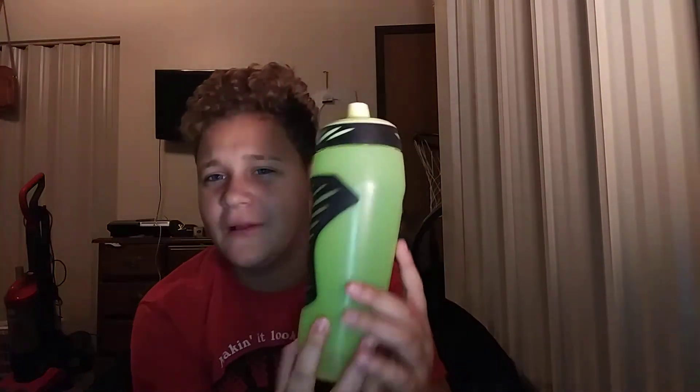We have a shirt in here too — I'm pretty sure that's dirty. I don't know why that's in there. We actually got another shirt and it is dirty as well. I don't really need shirts in my bag but they ended up in here.